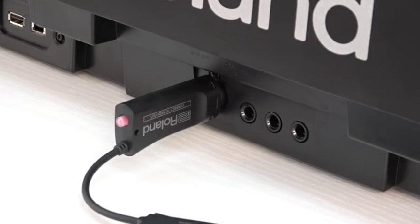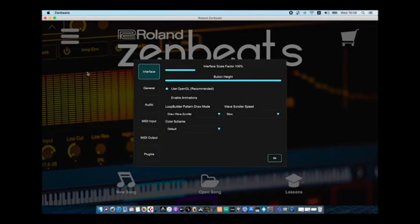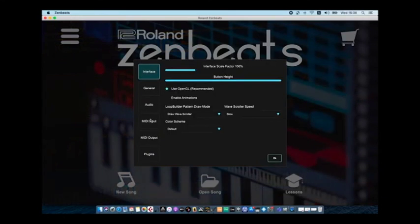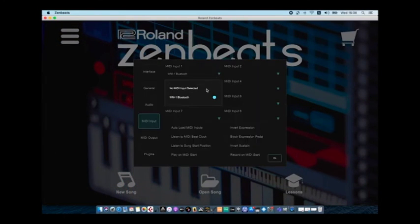When pairing is completed, the indicator changes from blinking rapidly to slow blinking. Now inside your music program, select MIDI inputs and look for the WM1 and select it. Now you should be able to play via your WM1.